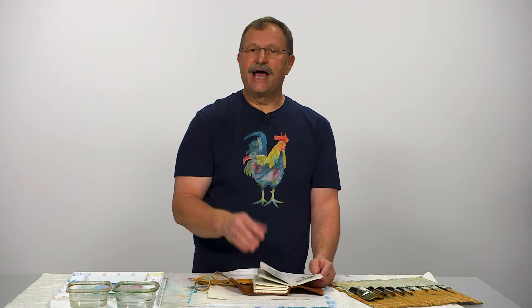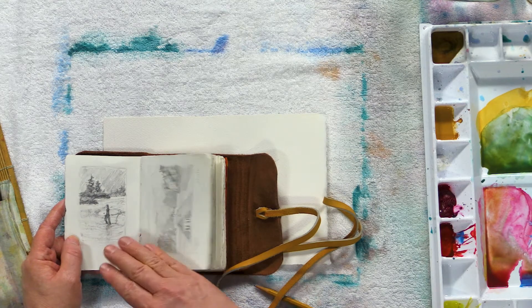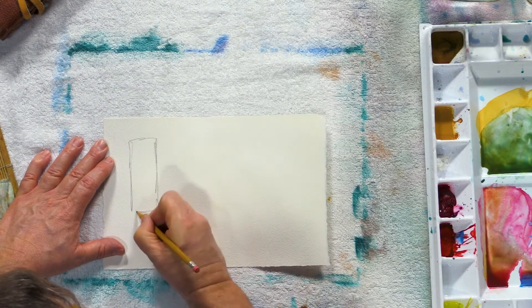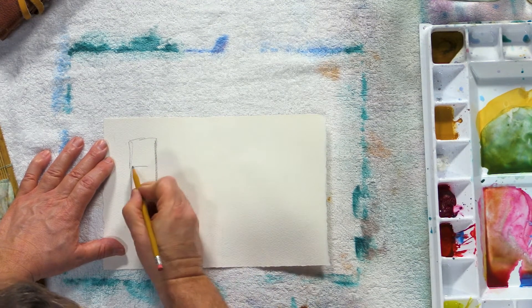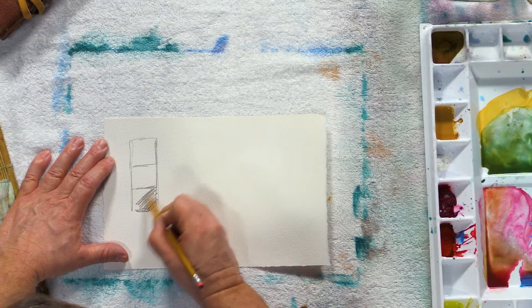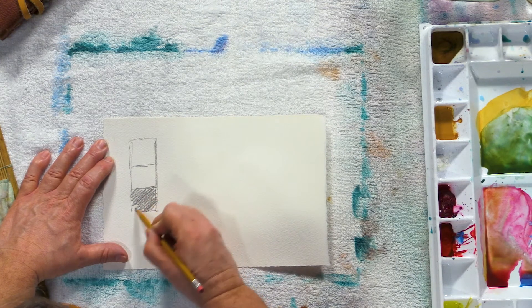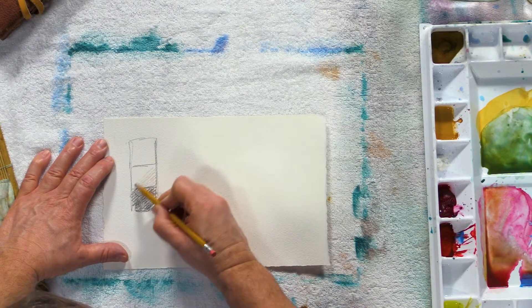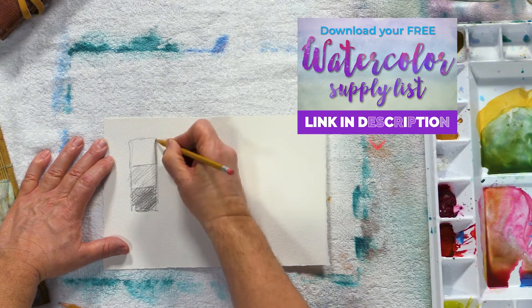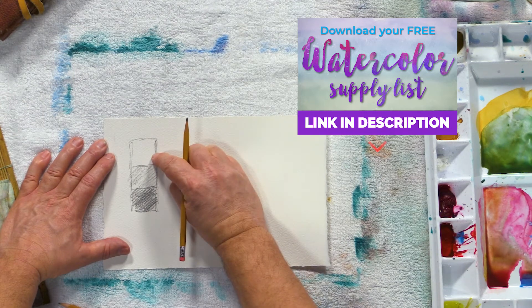All nice paintings should have a range of values in them, so that's really what I want to show you today — how to start from a small sketch and then transfer that to a larger watercolor. To simplify it today, I'm just going to work with three values. I kind of draw a little value scale here on the side. Split that into three: a real dark value, a mid-tone that's a little bit lighter, and then some nice whites. I want the whites of my paper showing through — that's going to be my lightest value.